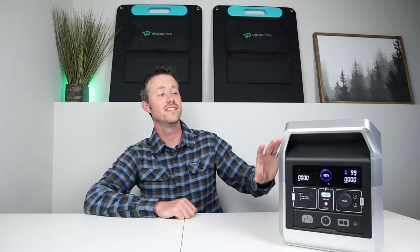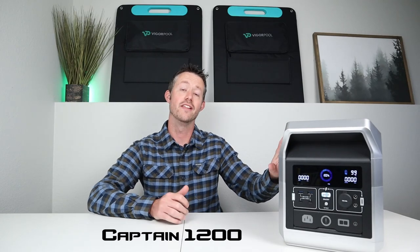Hey everybody, welcome back to a new video. Today we are looking at a brand new power station from VigorPool. This is the Captain 1200 and like the name suggests it has 1200 watts of output via the pure sine wave inverter and right around 1280 watt hours of capacity.